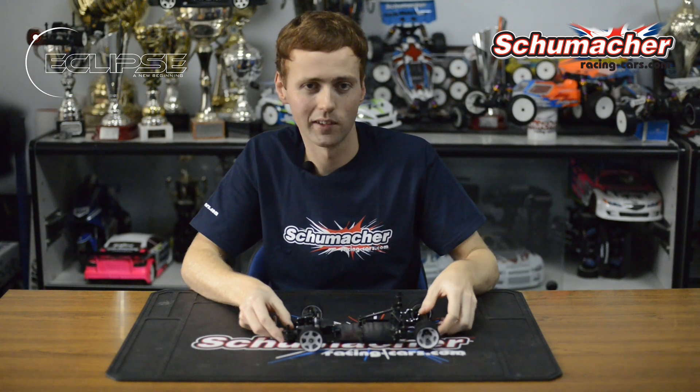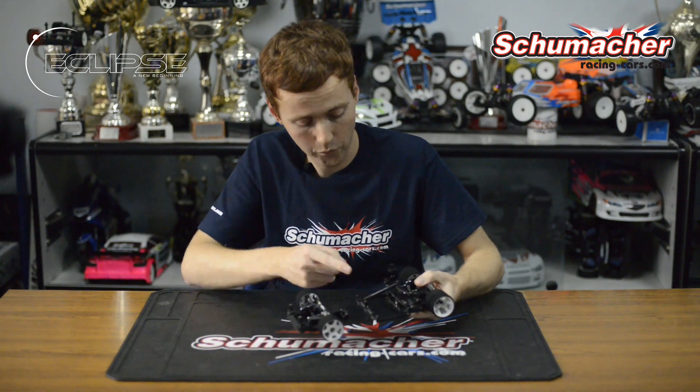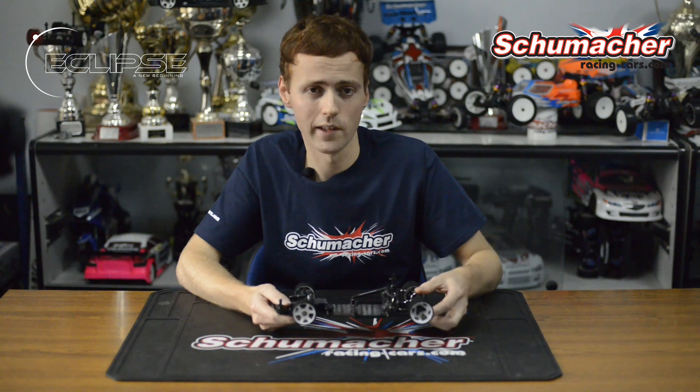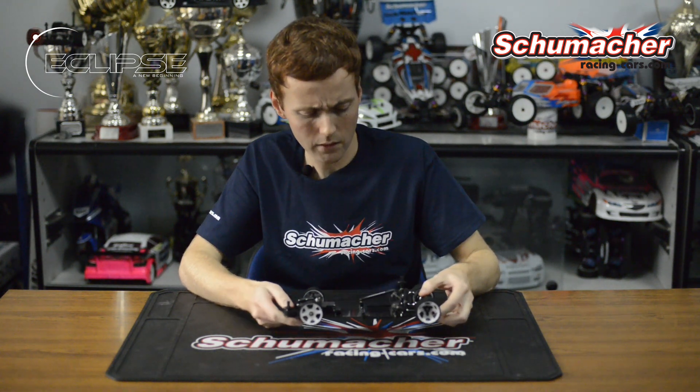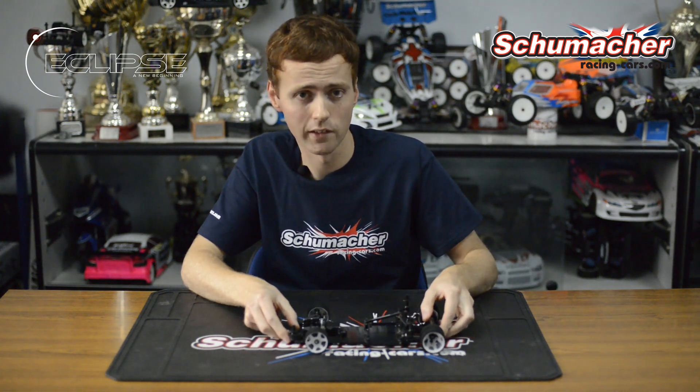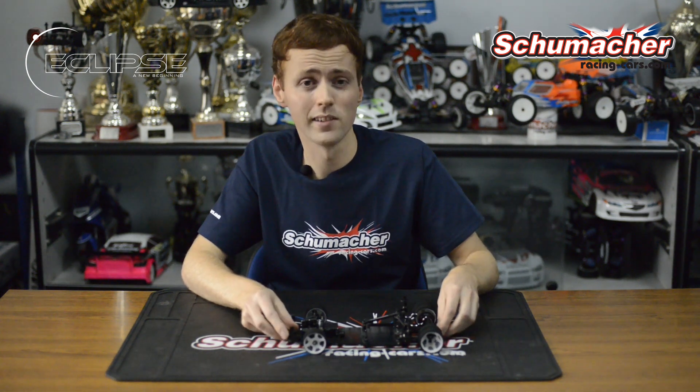Another first for the 1/12 scale class is our ultra low rear roll centre. This offers fantastic rear traction and therefore much faster lap times. Occasionally the traction might be so high that you might want to adjust this, and we've created an easy adjustment system.